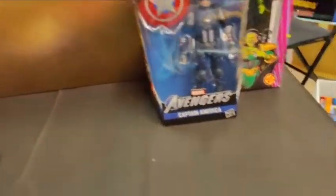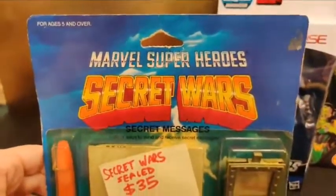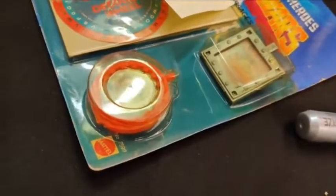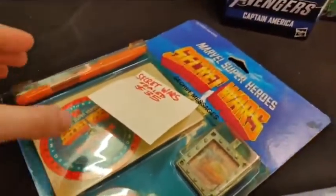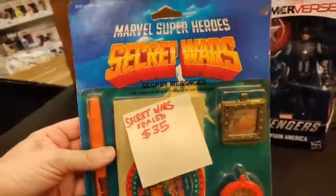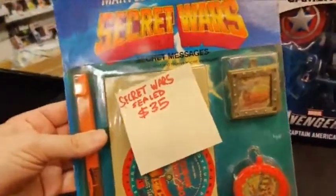And just to make sure — this is Marvel, it's not DC. It's Marvel's Superhero Secret Wars decoder. I think it's actually kind of rare because I didn't see this decoder wheel with any other sets. I'm sure the pen is dried up. The shields are a cool, unique thing of Secret Wars. We don't have much for Secret Wars — we have this and we have the Doom Roller, and that's it. If anyone wants to see the Doom Roller, I'll show you at the end.